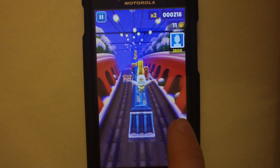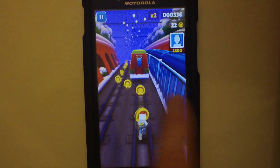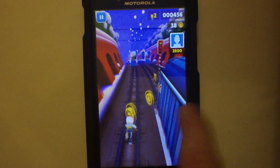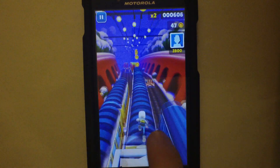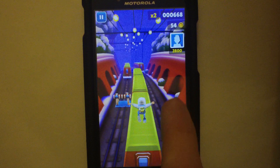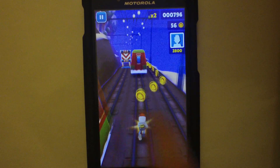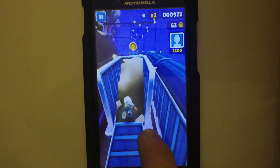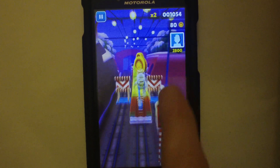Enough about my life — let's play the game. As you can see, it works really well. No hiccups at all. This is just a basic game; it's fun. No hiccups whatsoever. Very responsive.